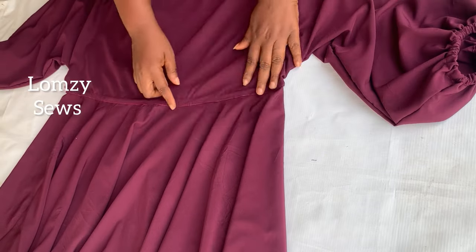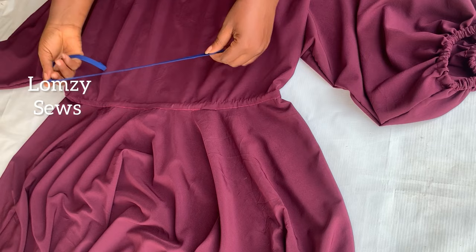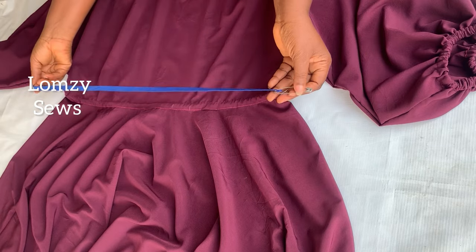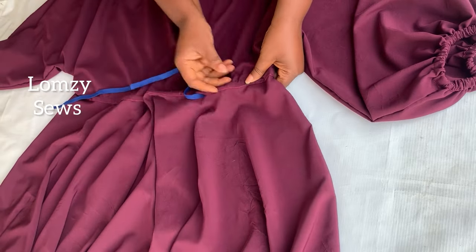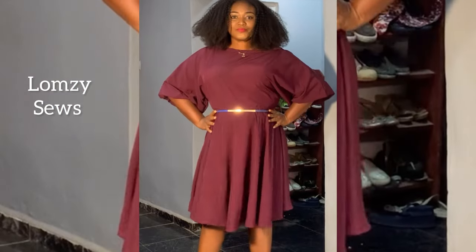For the hemline I'm going to overlock it and fold it once. The dress is pretty ready — you can see the sleeve. I'll pass elastic through the waistline casing. The elastic should be at least four inches shorter than your waistline. I'll pass it through and that will be it for this tutorial.